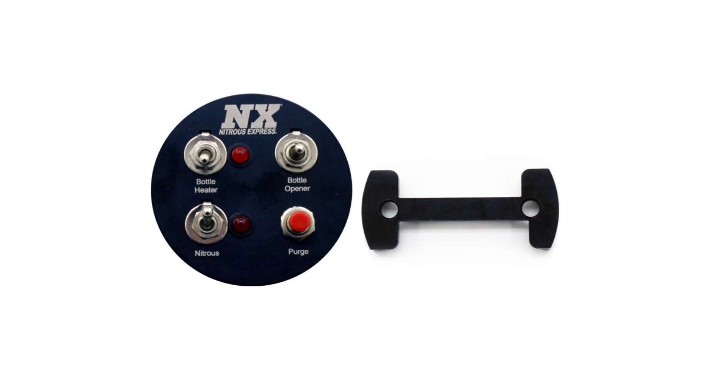All the switch panels are laser engraved for easy identification, and it does come with a very sturdy mounting bracket on the back to give a nice firm mount whenever it's mounted in your gauge pod.